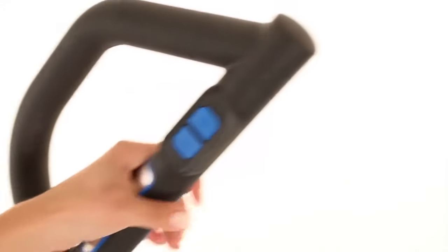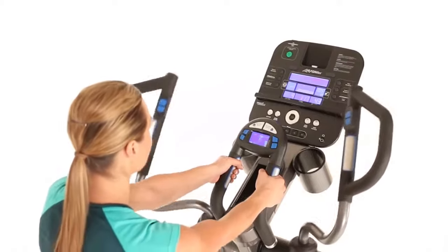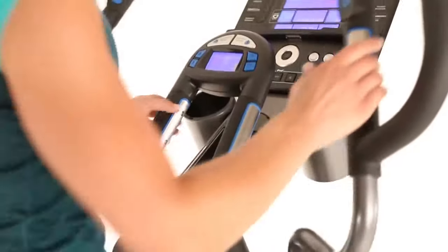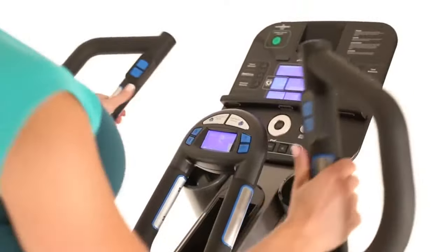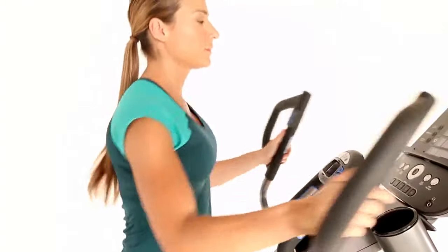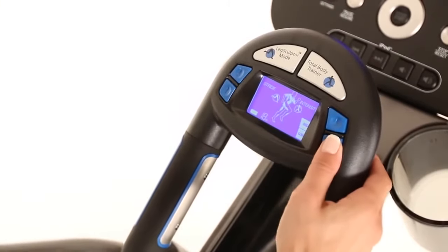Stationary center handlebars allow you to focus on your lower body and create a more targeted workout. Contact heart rate sensors on both the stationary and multi-grip handles, along with a wireless chest strap, provide real-time feedback to ensure that you're getting the cardio workout that you're looking for.